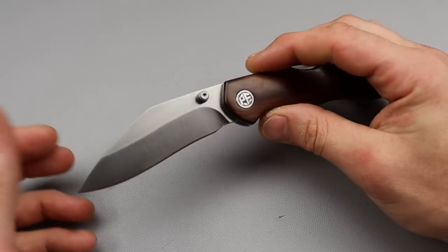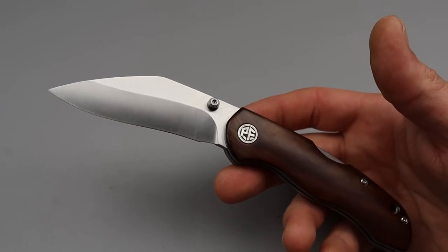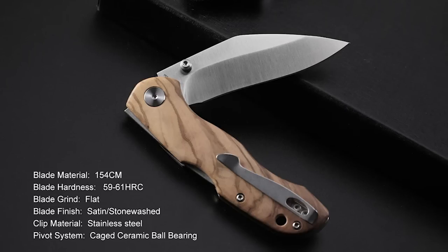The first one is from Petrified Fish, and this is the Scaller. I actually like this thing quite a bit. It is a backlock, however, it has to be on bearings.